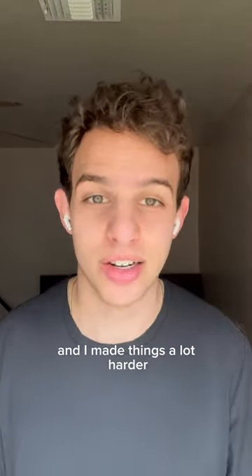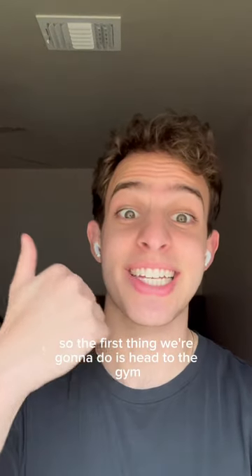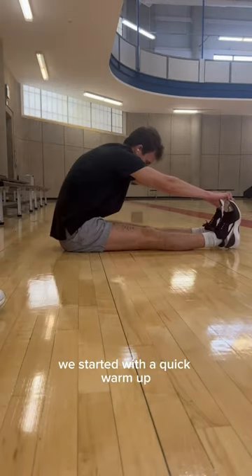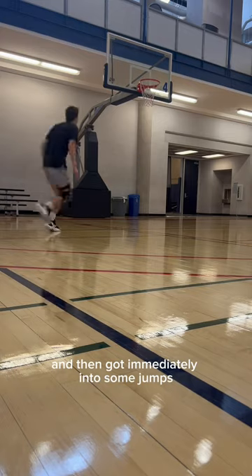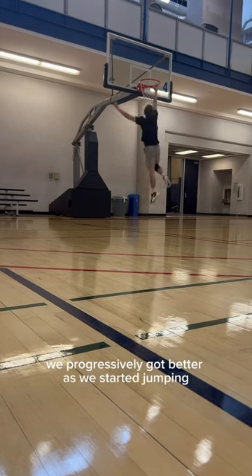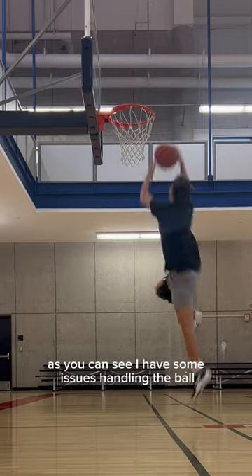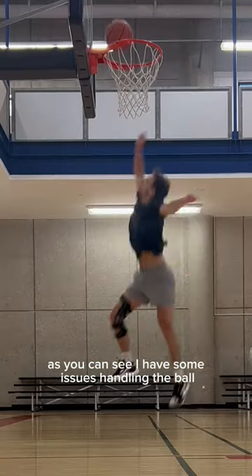I've always wanted to do this. I trained to dunk in the past but then had an injury which made things a lot harder. So the first thing we're going to do is head to the gym and see how high we can jump. We started with a quick warm-up and then got into some jumps — you can see we progressively got better. Then I picked up the ball, and you can see I have some issues handling it.